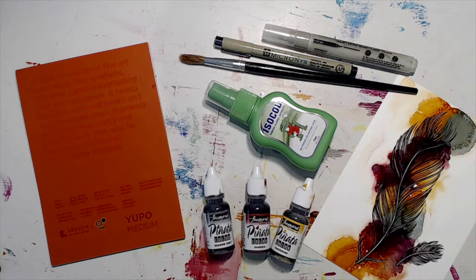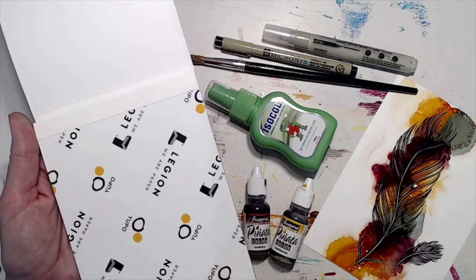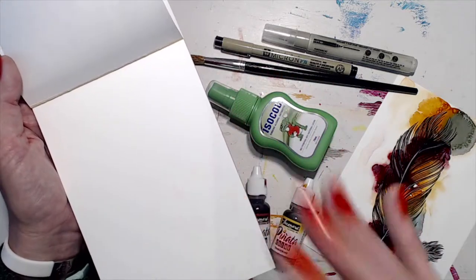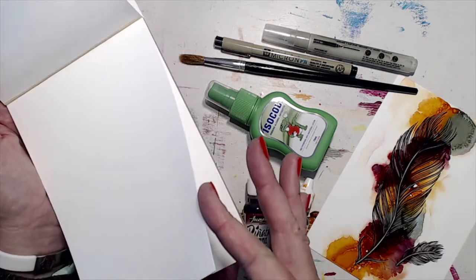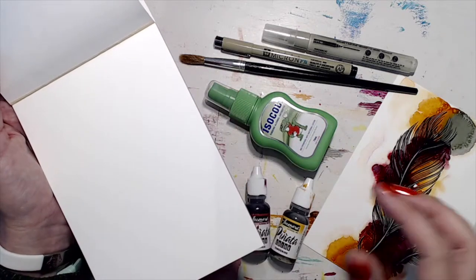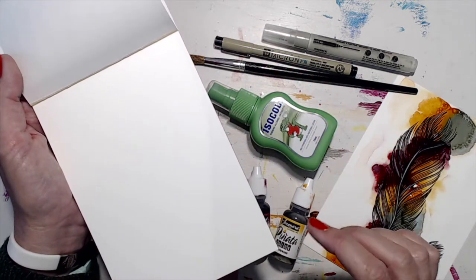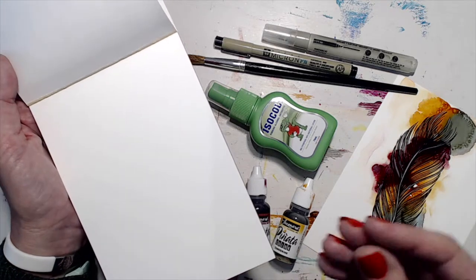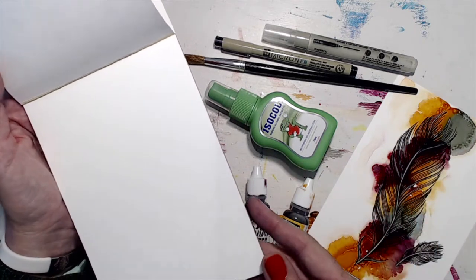A really important thing about Yupo paper — please watch this before you start — is that you actually shouldn't touch the paper. There is a protective layer to start with, but fingerprints will show up as soon as you put the alcohol inks onto it. The way to handle it is using a tissue or paper towel to grab and tear it off. You want to avoid putting your fingers on it until the artwork is finished, because the oils in our skin transfer onto the paper, similar to photographic film.